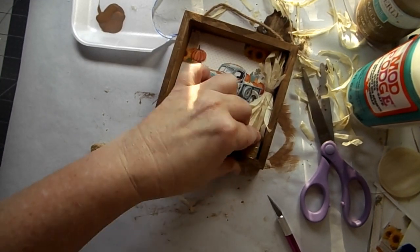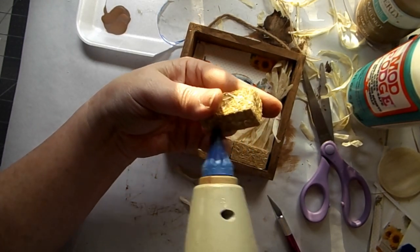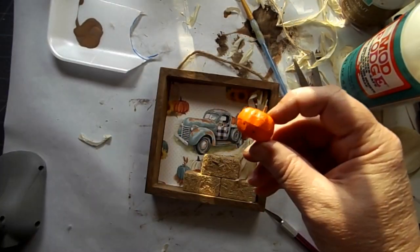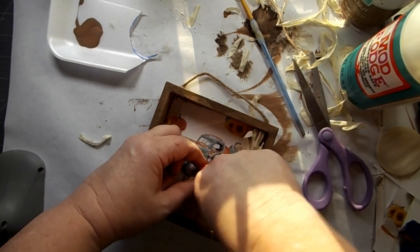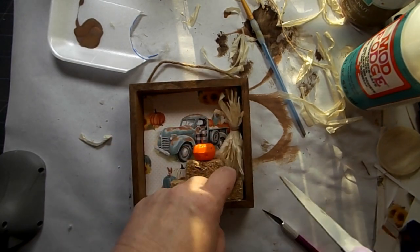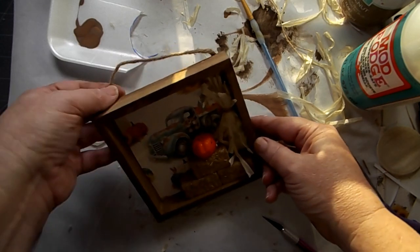By the way, for the corn stalk you could also use raffia. I glued all of these in place and then just added a mini pumpkin. With the truck in the background it looks like it's all part of it — it doesn't look like it's just paper, it looks like it's all together there on the farm. Then I just pulled some of that corn stalk up a little bit so it's partially coming over the top of the hay bale. I hope you like this — I sure do!